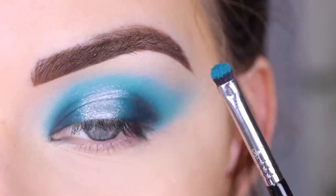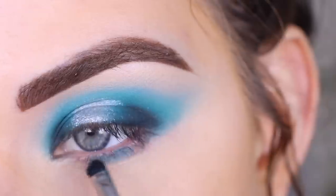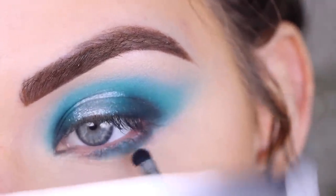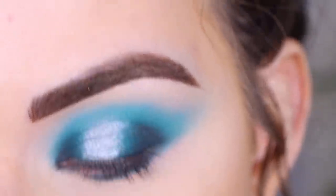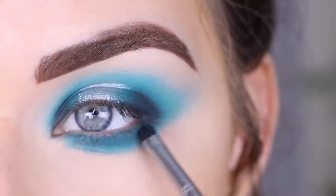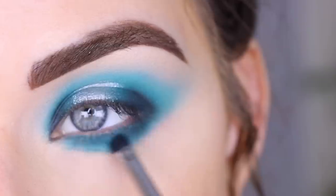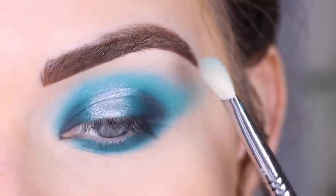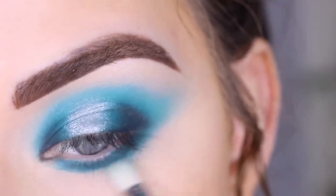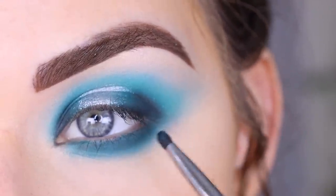For the lower lash line I'm sticking with the same colors I used on my lid. I'm taking Peace on my E21 and going along my entire lower lash line. This brush still has a little bit of that black left on it but that's fine. Then going back to the clean E27 to blend a little down here.